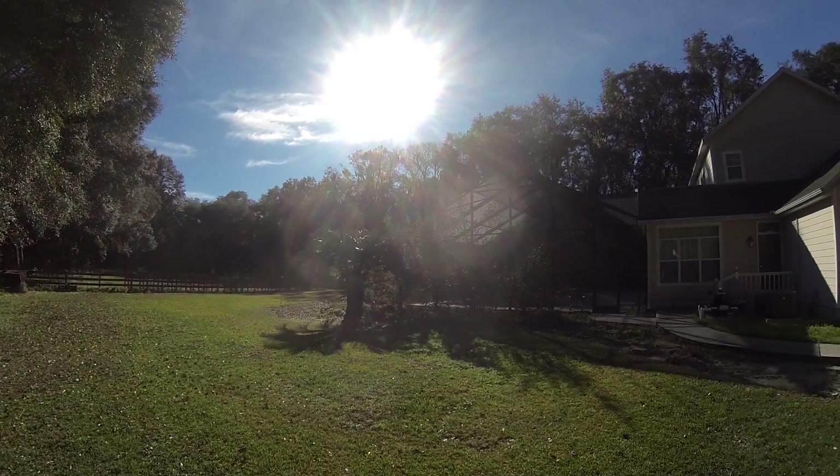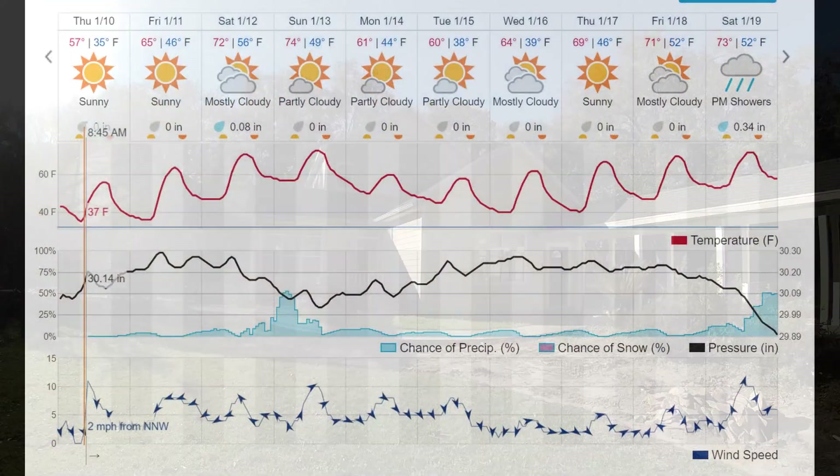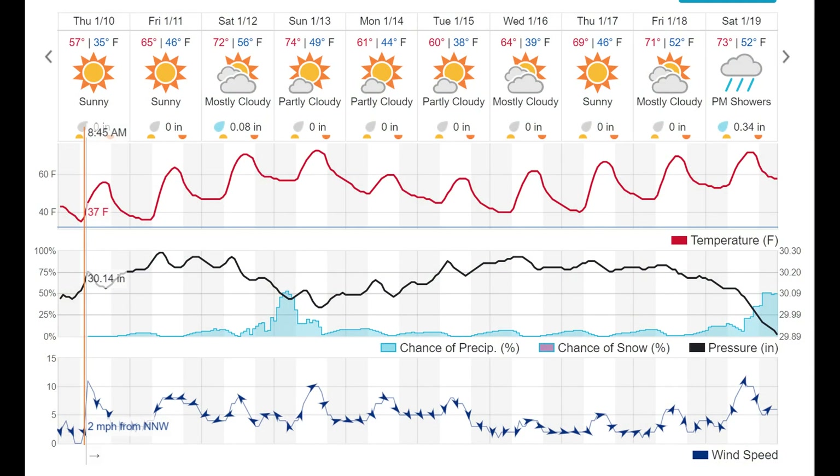It's another bright sunny and cold day here in Florida. It's about 37 degrees this morning and we're probably headed up to about 55 this afternoon. Starting to think about heat.